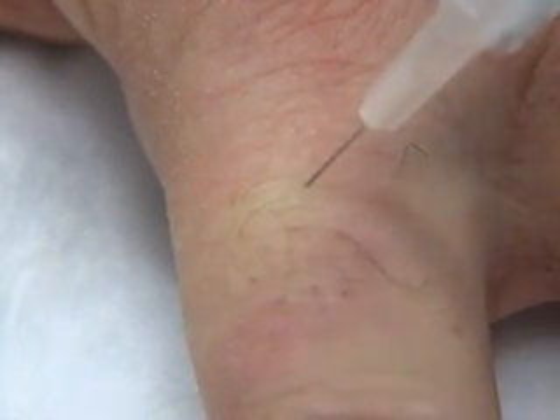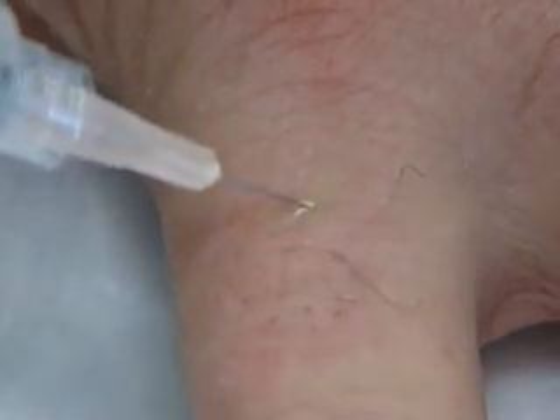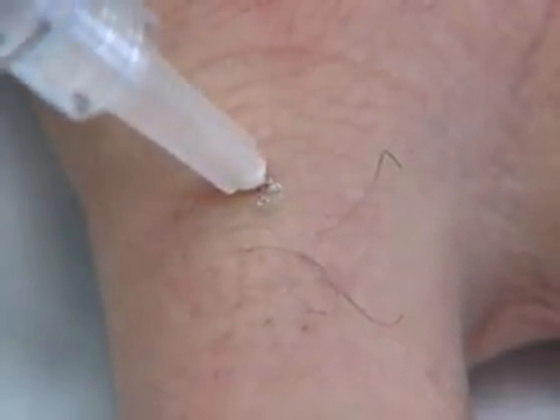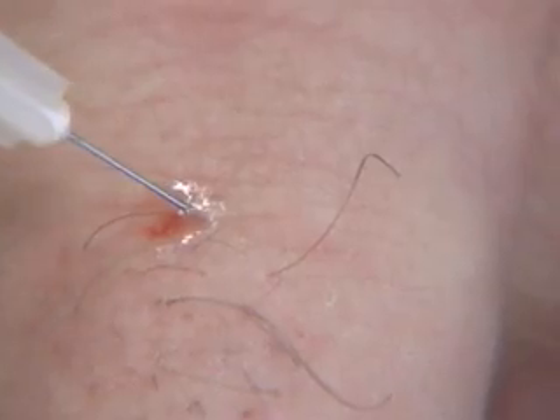To anesthetize the volar nerve branch, we'll withdraw the needle to just beneath the skin surface. Redirect downward, just lateral to the bone, until the skin is tented slightly on the volar side. Be sure you are not in the lumen of a blood vessel, then slowly inject another milliliter of anesthetic.